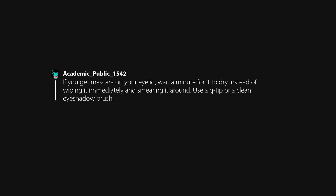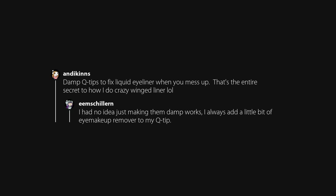If you get mascara on your eyelid, wait a minute for it to dry instead of wiping it immediately and smearing it around. Use a q-tip or a clean eyeshadow brush — a spoolie works great too. Damp q-tips to fix liquid eyeliner when you mess up — that's the entire secret to how I do crazy winged liner. Tight lining the upper lashes before mascara is an absolute game changer and makes your lashes look so much thicker.